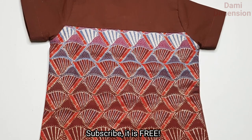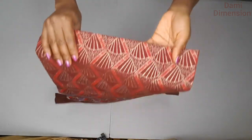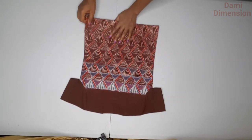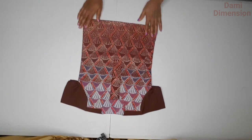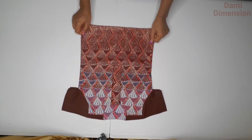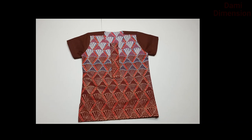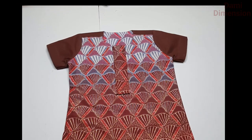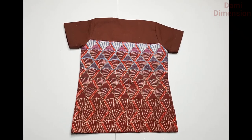This is a top for a little boy, but if you want to make it for an adult it's exactly the same process. That's the end of this video — I hope you enjoyed it and found it helpful. If so, please give me a thumbs up and subscribe for more sewing tutorials uploaded every week. Share this video with your sewing mates, thank you so much for your support, and I hope to see you in my next video. Bye-bye!